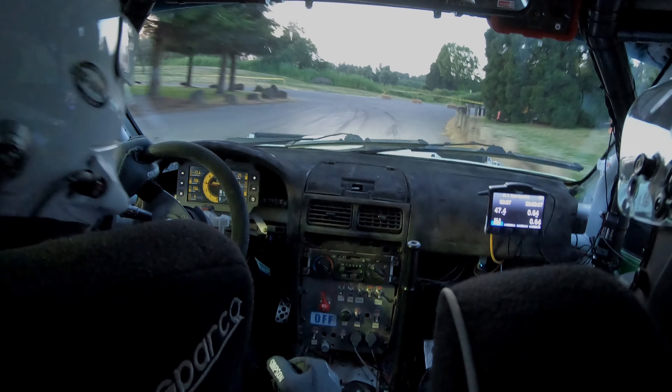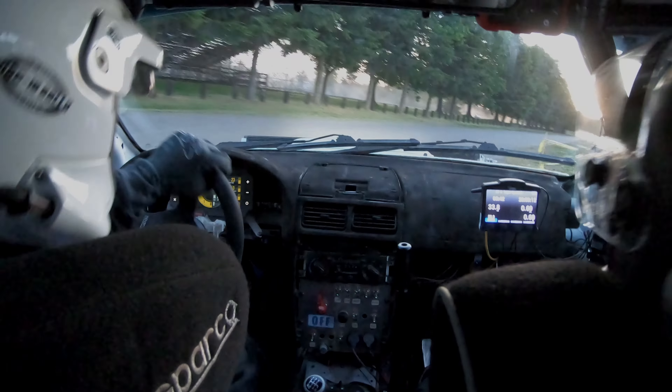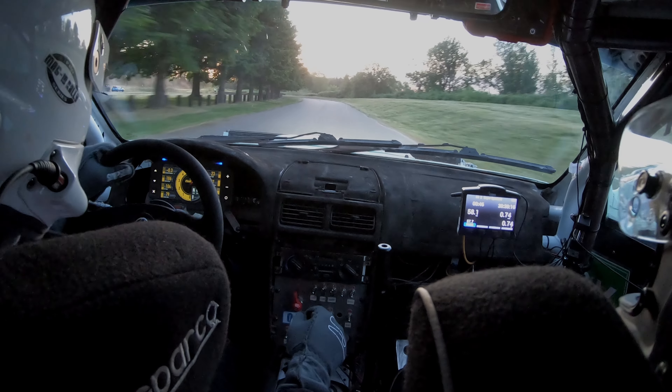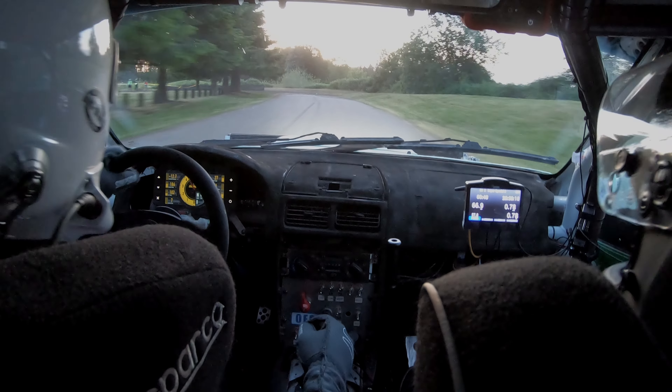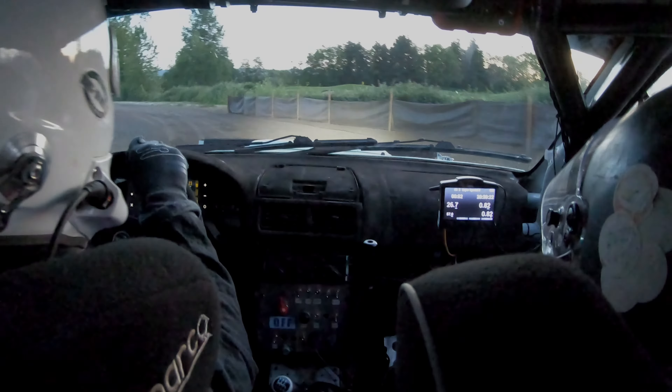And right three. One, two, three. Caution, loose, left two, left one, twenty. Keep it tidy back here. Left two plus one, twenty. Left four, two, not cut.